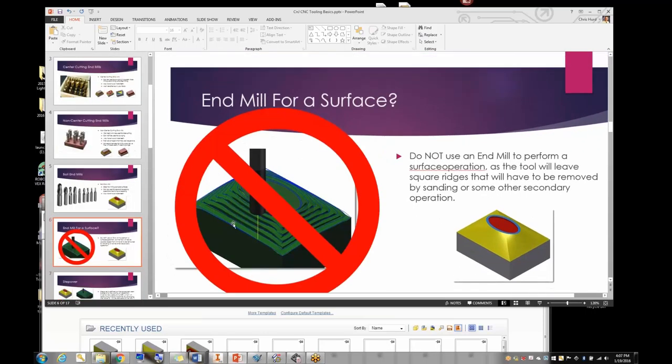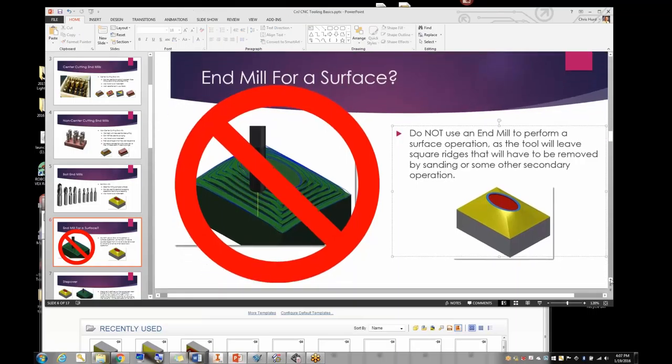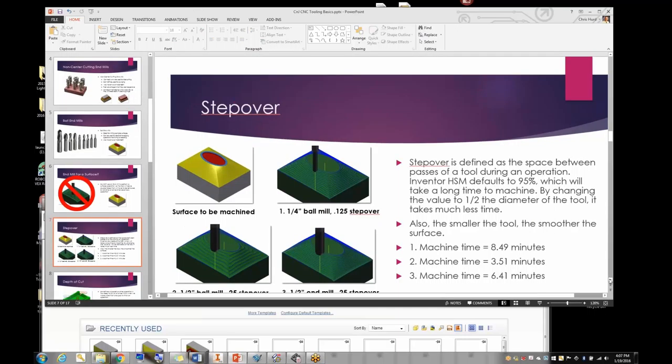If kids try to use a flat end mill to make a surface, you end up with pretty deep ridges that look like gouges, and you have to do a secondary sanding or other operation to get rid of all the ridges. So we really don't use flat end mills for surfaces.